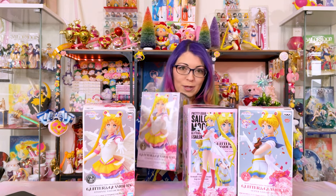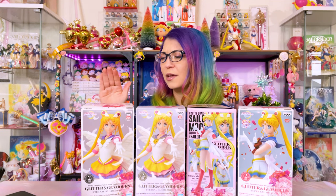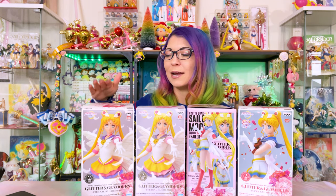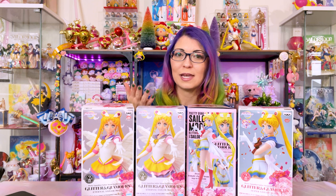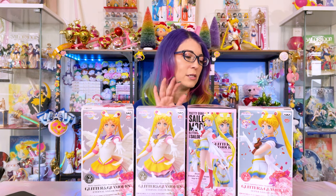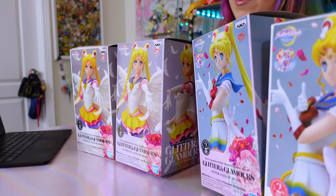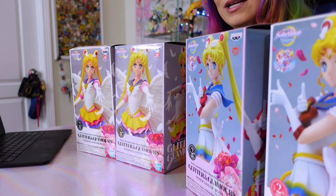Now I know that many people, including myself, needed to unbox these as soon as they came in because some of our boxes included the wrong color type. My Eternal Sailor Moon A version, which should have been the anime character color, actually came with a pastel, which is the B version, meaning I got two of the same color. These also had a lot of duplicate pieces and some missing pieces. So if you do want to collect these, I would suggest unboxing them as soon as you get them and not letting them sit in their boxes, because these had a lot of issues when it came to manufacturing and quality control.